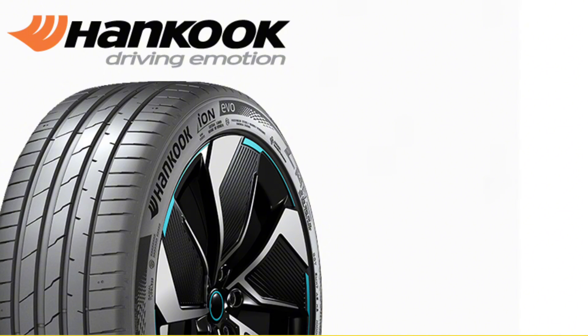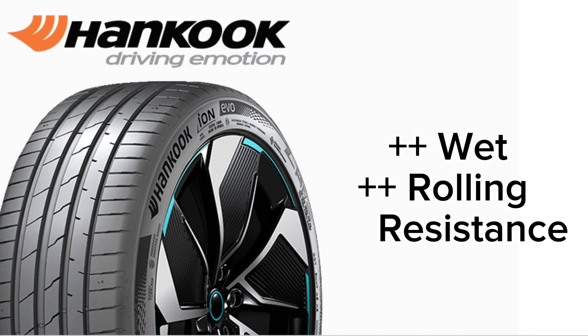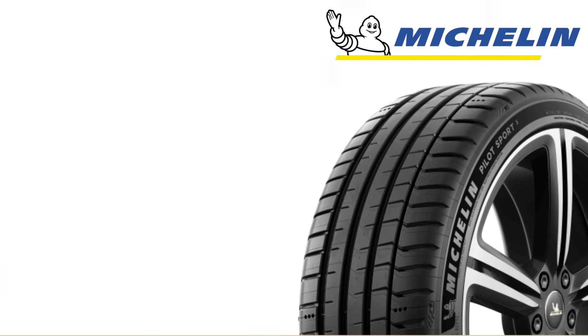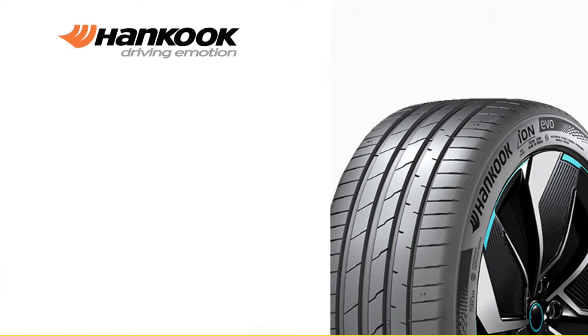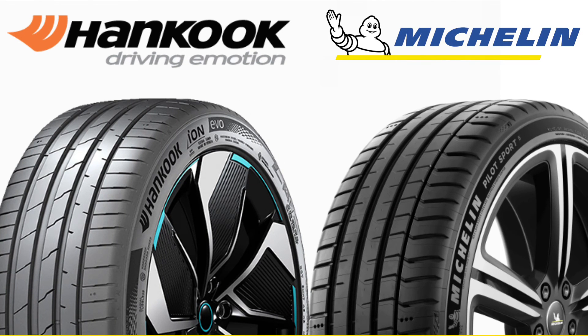In conclusion, the Hankook Ion Evo stands out for EV owners, offering exceptional efficiency and wet performance, while the Michelin Pilot Sport 5 remains a top choice for those valuing comfort and aquaplaning resistance. Do note that wear was not tested here, which could favor the Pilot Sport 5. Ultimately, the best tire for you depends on your priorities — efficiency and innovation with the Ion Evo, or comfort and versatility with the Pilot Sport 5.